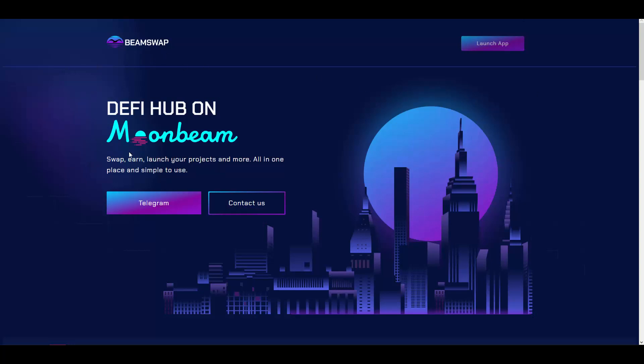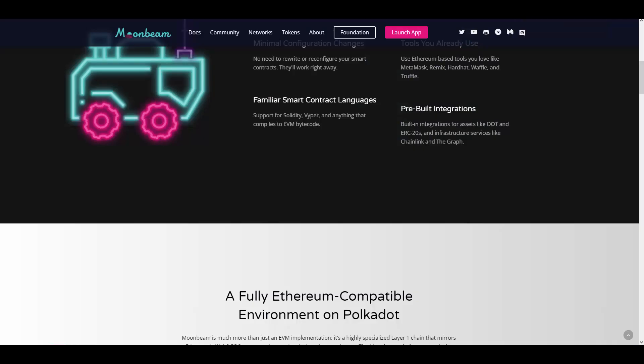BeamSwap is a decentralized platform — a DeFi hub on Moonbeam — where you can swap tokens or launch your project, and more. Basically, to summarize, this is like PancakeSwap or SushiSwap but on the Moonbeam protocol. We need to understand what Moonbeam actually is.